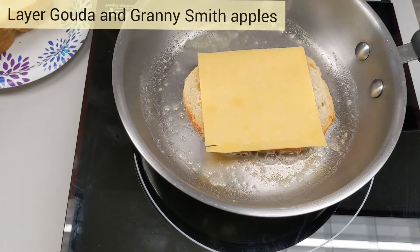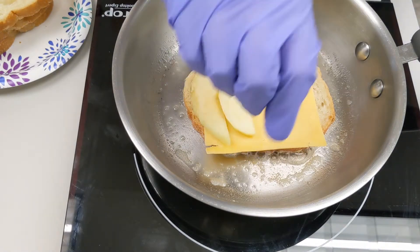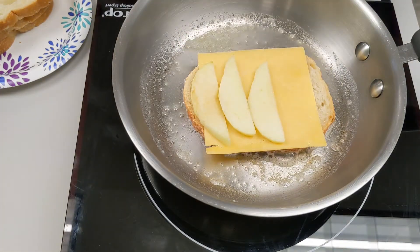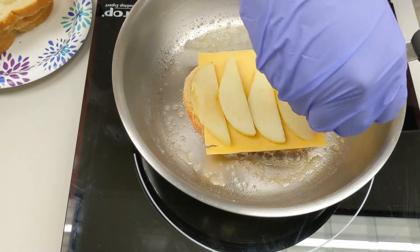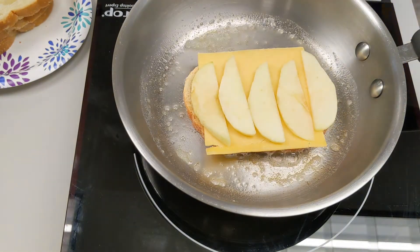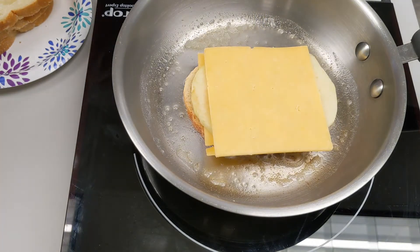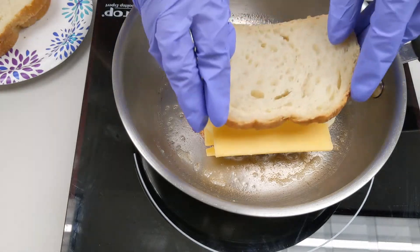Now we're going to layer the Gouda and Granny Smith apple slices. I like to make sure my apple slices are very thin. Now we're going to top it off with another slice of bread.